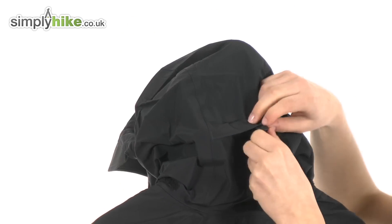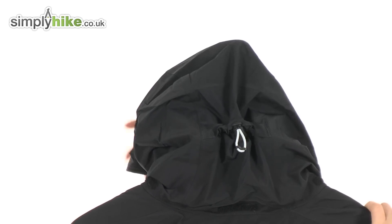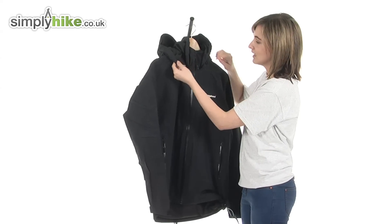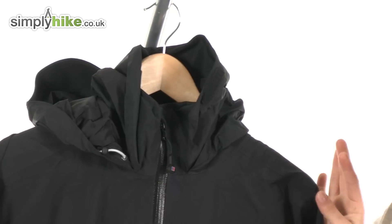There's a volume adjuster at the back that you pull to bring the hood in tighter around your head, trapping heat in and helping to prevent it from flying off in windy conditions. Additionally, there are two more toggles that you can pull to adjust the fit around your face.